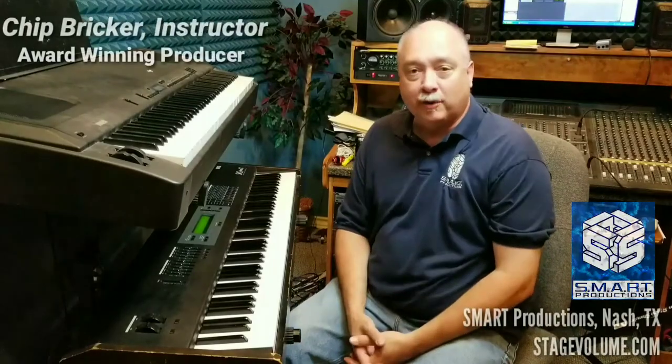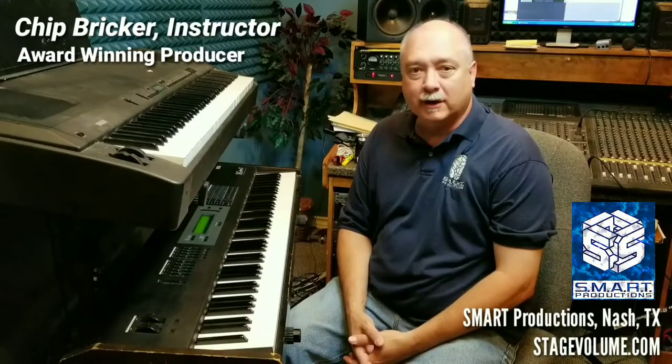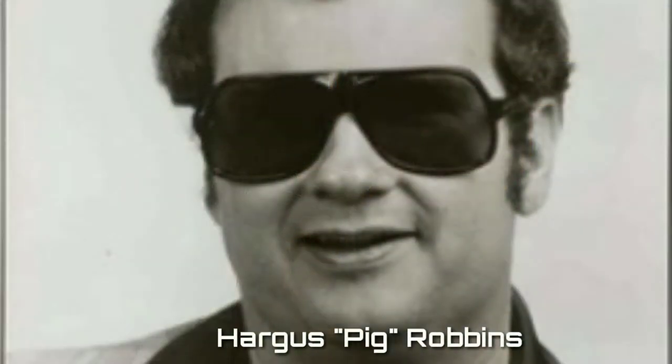Hey gang, I'm Chip Bricker with Smart Productions, also the piano player for country music legend Gene Watson. Today I want to talk about some different piano styles, starting with the basics of a legend in piano named Hargis Robbins — Pig Robbins, as a lot of people know him. I had a chance to sit with him briefly when I first went to work with Gene and get a few insights.